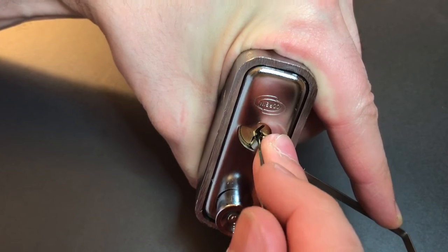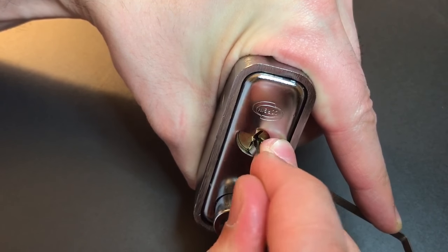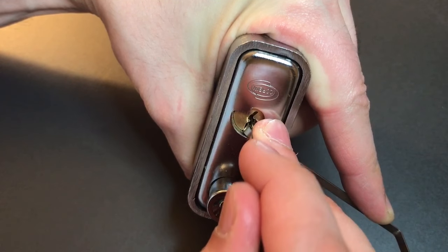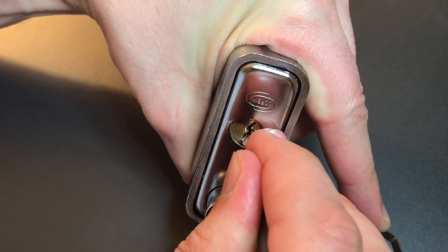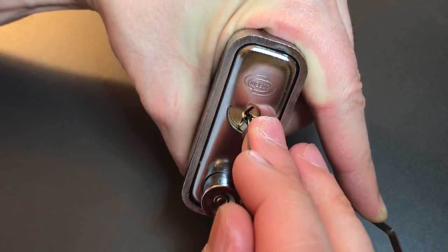Okay, pin one is binding — got a little click out of him. Two is loose, three is loose, four is loose. Okay, click out of five. Back to one — nothing there. Nothing on two. Three, four, nothing on five. Not sure what's holding us up.